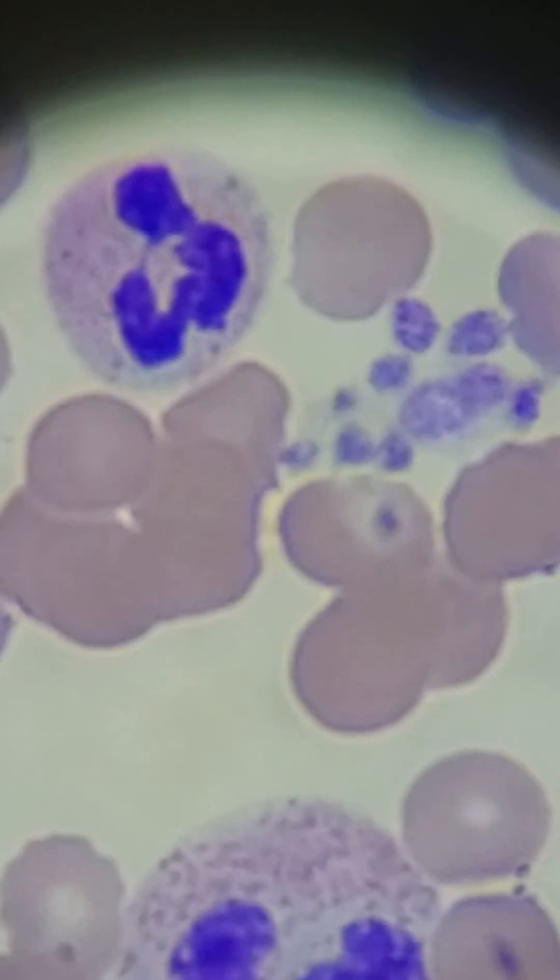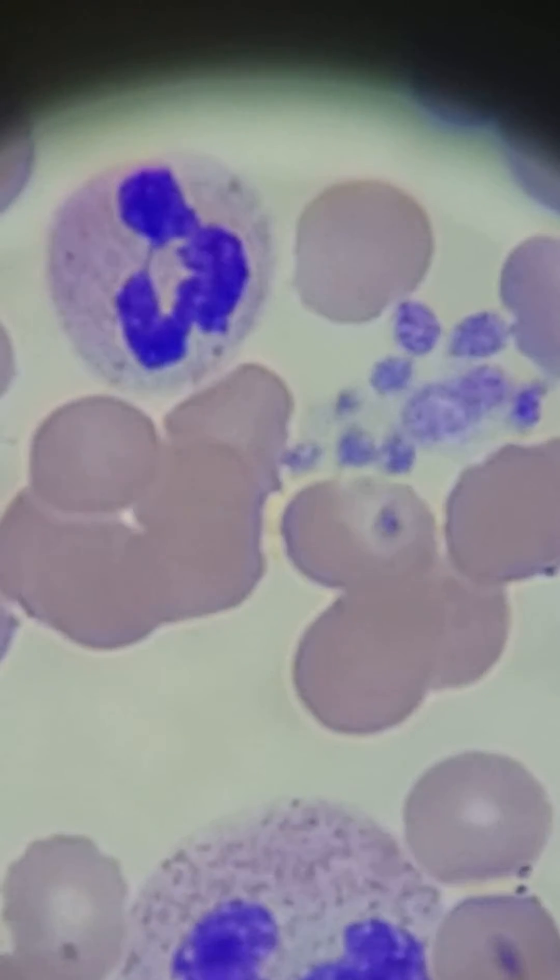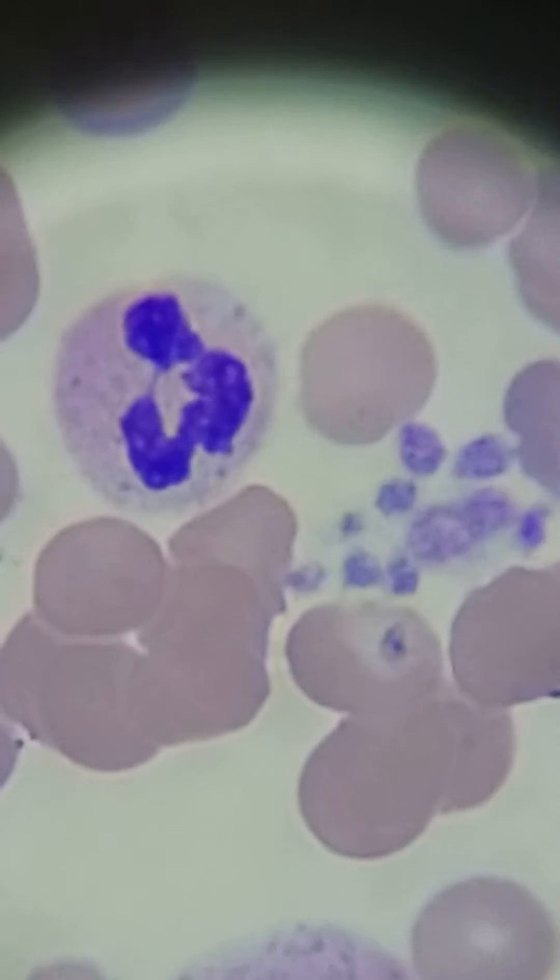Hi everyone, welcome back. This is really neat because we have a couple cool things going on here. We have a platelet clump right here to the right. Upper right, there's all these platelets.